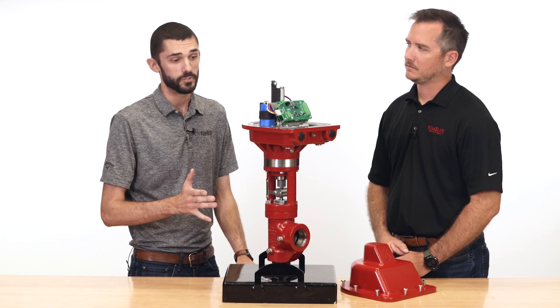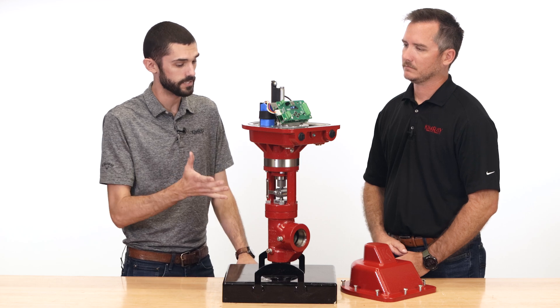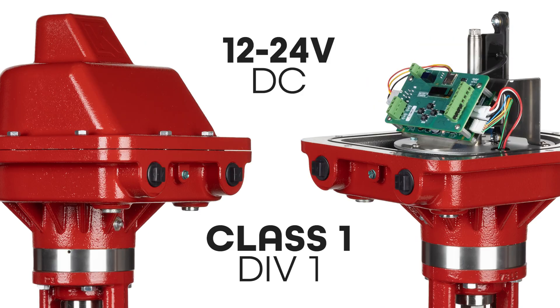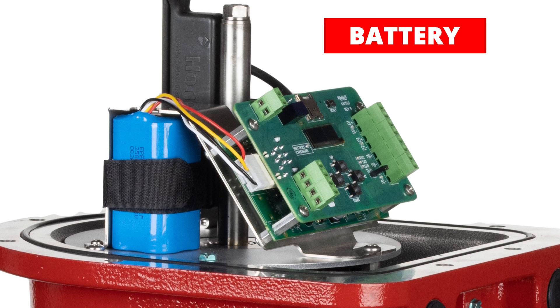A lot of producers are trying to mitigate their emissions — how does this actuator do that for them? This actuator is fully electric, 12 to 24 volts DC. You can supply it with line power, a solar panel, or a battery backup package. We also have battery backup on this as well.